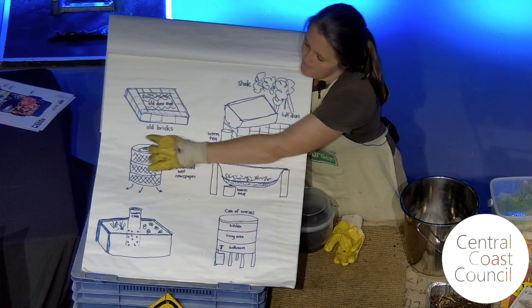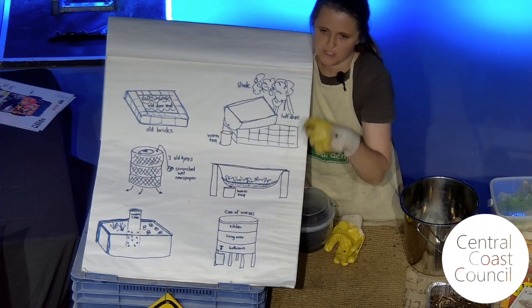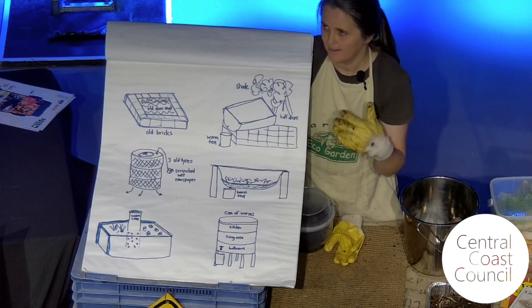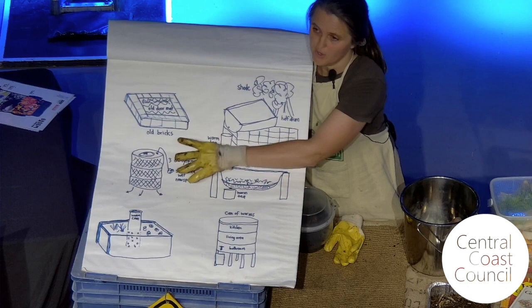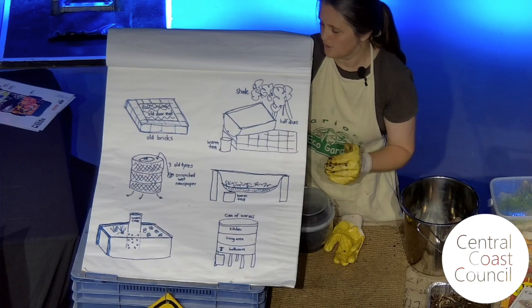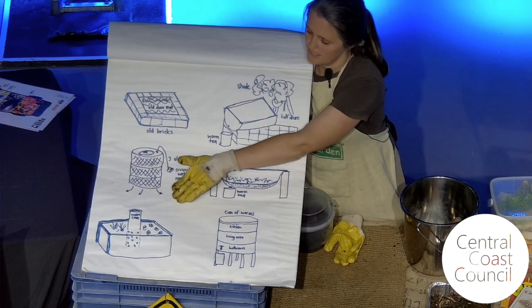I filled up the inside with scrunched-up wet newspaper, because worms will eat newspaper, paper products, and cardboard since they come from trees or other plant fibres. It's a great activity for kids. With this kind of worm farm, obviously you can't collect the liquid — it goes straight into the soil. It's a bit like the worm cafe or worm hotel. You can also make one with a poly pipe — drill some holes in it, bury the bottom half in your garden bed — worms can come and go, you put food scraps in there and put something like an upside-down pot on top to keep other creatures out.